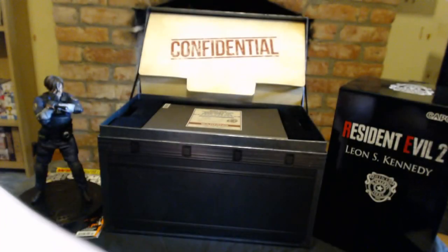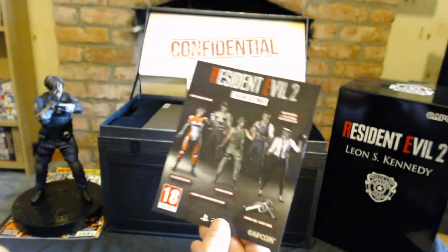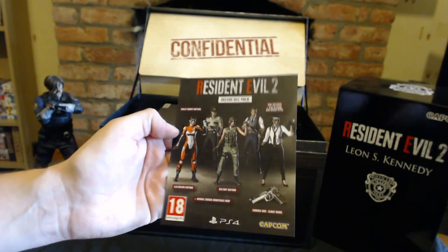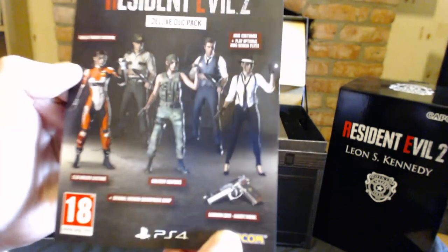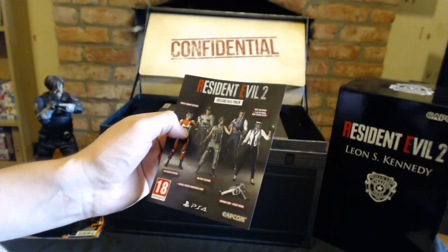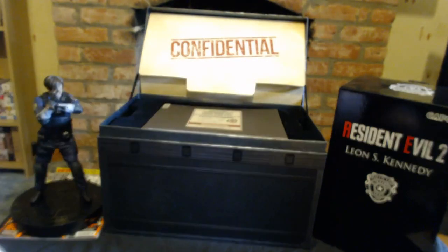You get all of your DLC in here as well. You get all the different costumes — you get the Urza Walker costume from Resident Evil 1.5, which we would have got back in the day. I like the Urza one; that's incredible. You also get the Samurai Edge, the Albert Wesker model. Because I ordered this from Game in the UK, I also get the Samurai Edge for Jill and Chris, so I'm going to get three weapons, which is pretty cool.